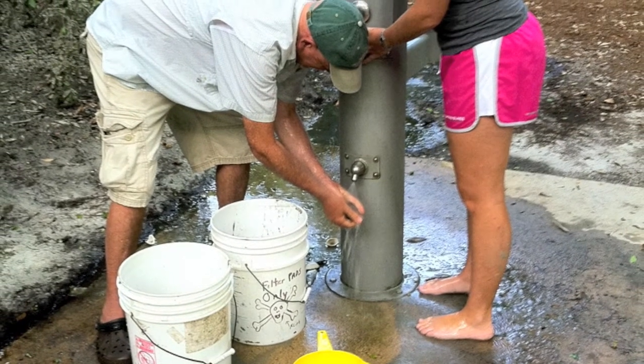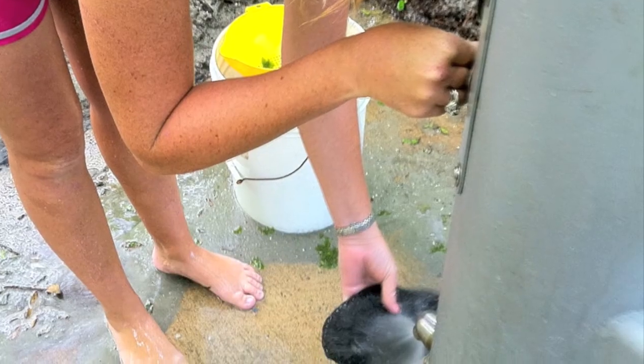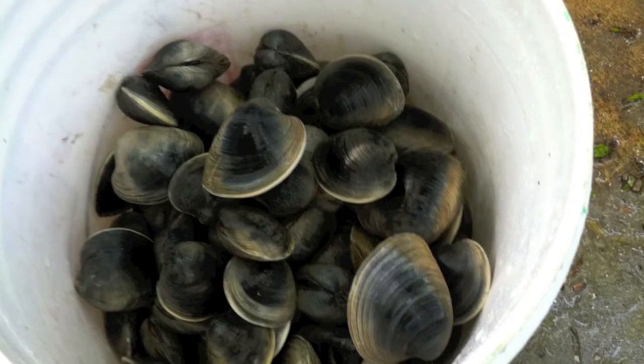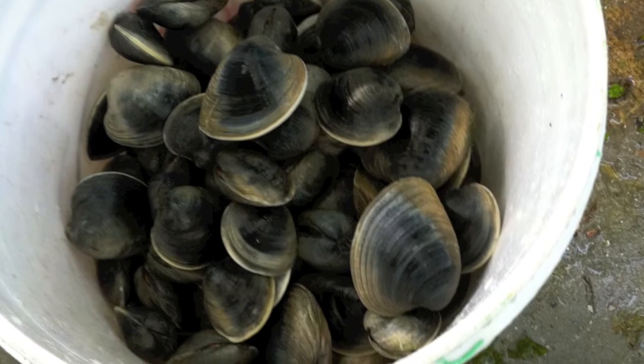Step six. What we do is rinse all the clams we just got to get all that muck off of them. We also rinse our legs and our shoes before getting back in the car. During this time, we also count all the clams to see how many we got.